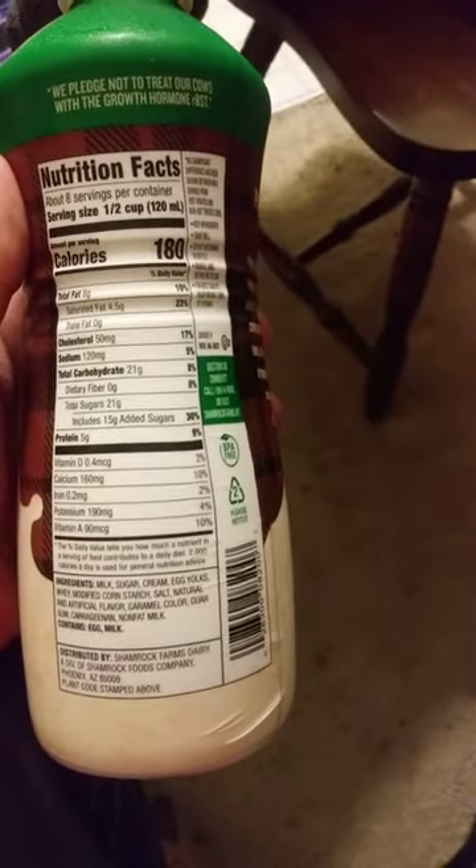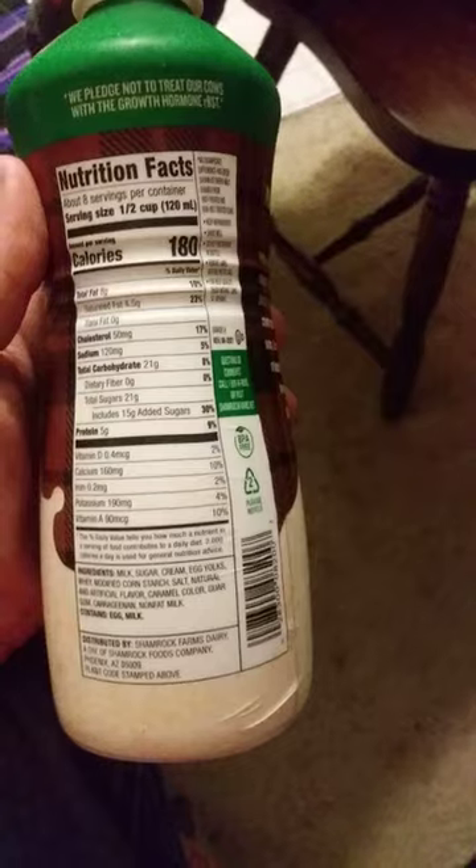I saw this at Aldi and I thought, oh, give it a try, never seen it before. It's BPA free packaging — oh, that's good.